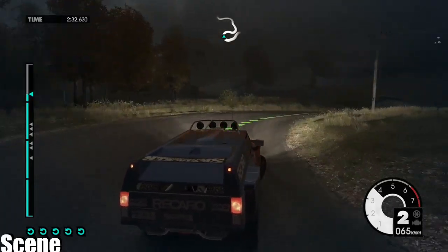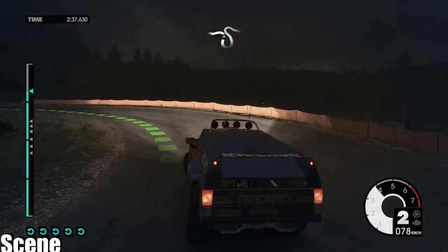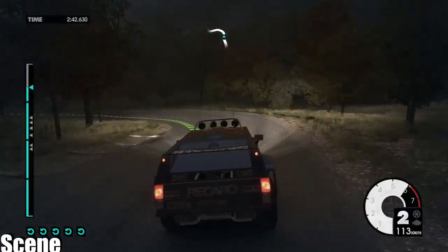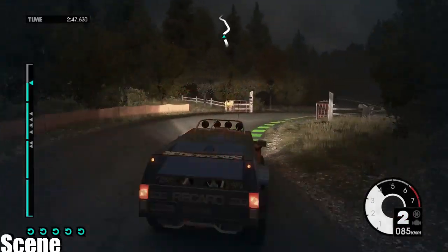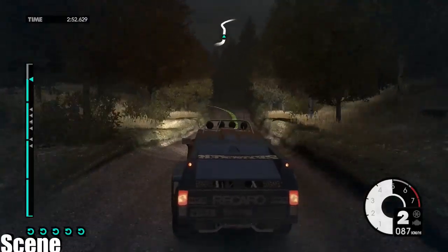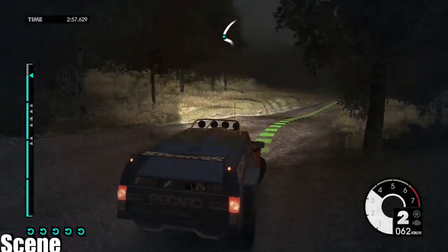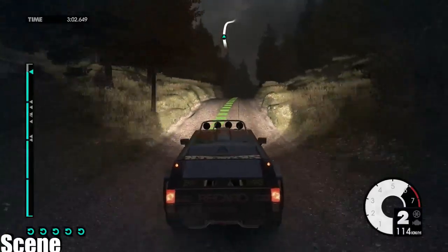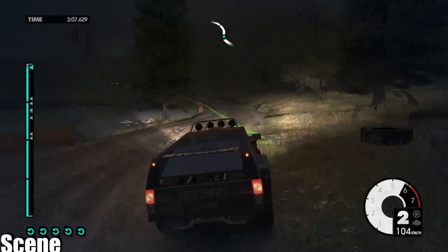Crest 60, medium left long downhill into easy right, into easy right, into easy left long. Medium right through gate, into easy left over crossroads onto gravel. Easy left into medium right. Crest 60. Easy right into medium right, into medium right down, into easy left. Easy right over crest into medium right, into medium left. Overflying finish. Shit.